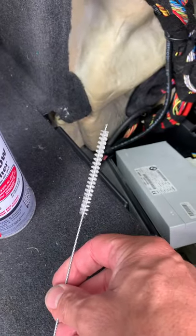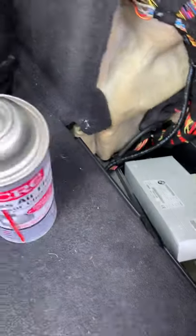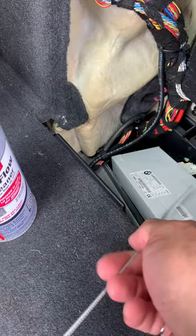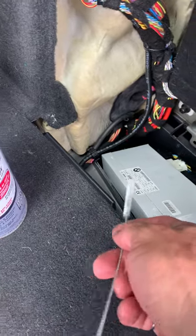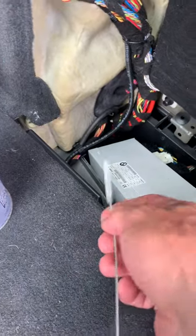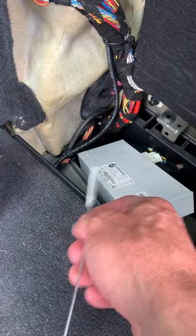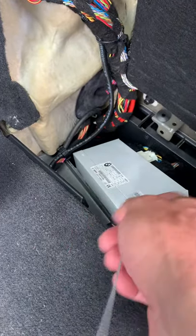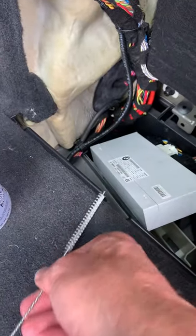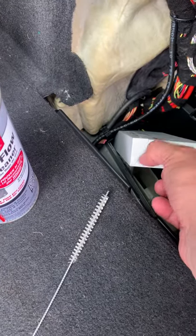I also took a small bristle brush from Harbor Freight and gently scrubbed across the top of the circuit board. All the components are soldered in very tightly, they're not going anywhere. There may be some salt or surface corrosion causing the short, so just brush that off — do the top of the board as well as the bottom. The board sits about mid-level, so you can scrub both sides.